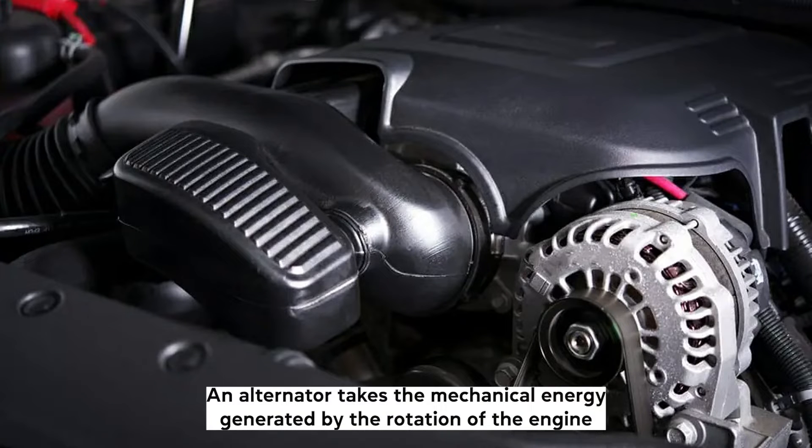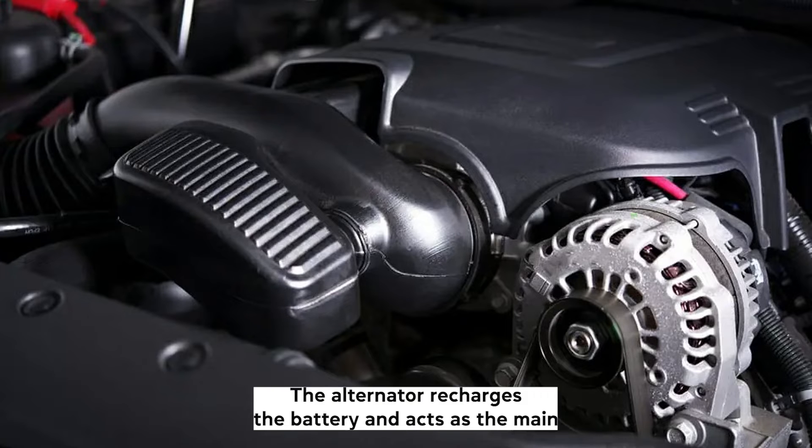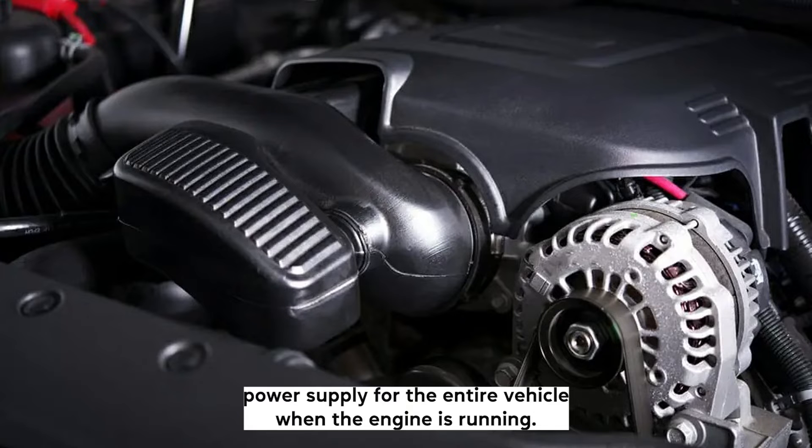An alternator takes the mechanical energy generated by the rotation of the engine and the movement of the drive belt and converts it into electrical energy. The alternator recharges the battery and acts as the main power supply for the entire vehicle when the engine is running.